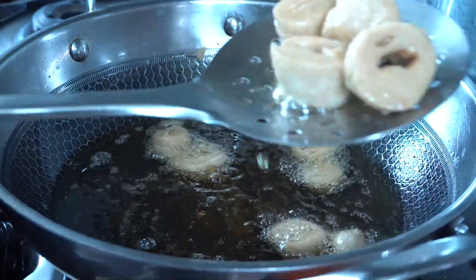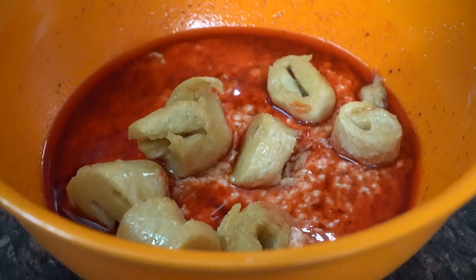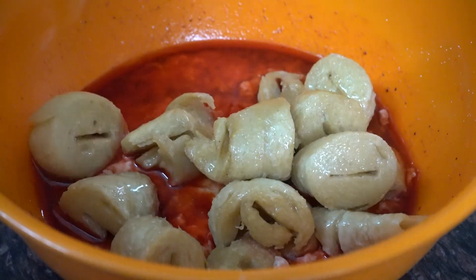Today we are making masala chape in the country style, and the taste will be like a hotel. For that, I have made chape for about half kg. I put it in the freezer and then in water. It will boil for 5 minutes.